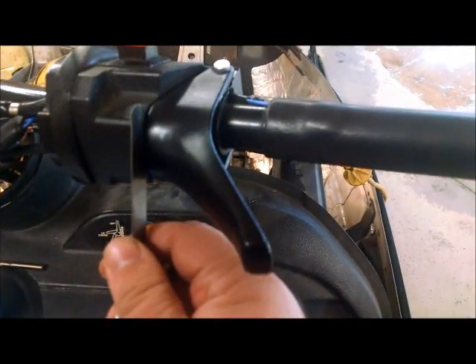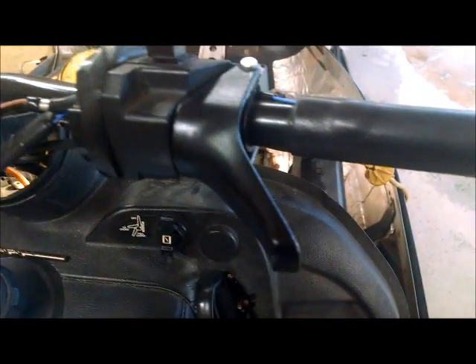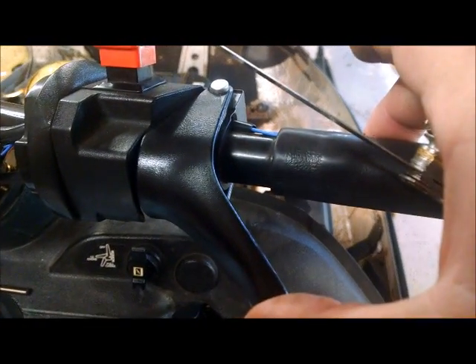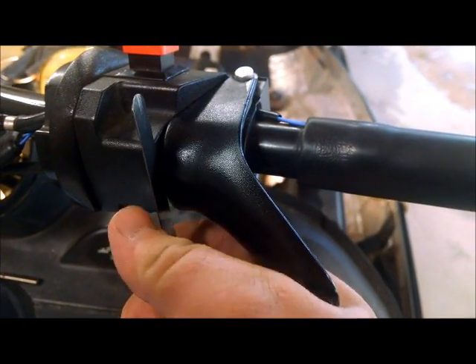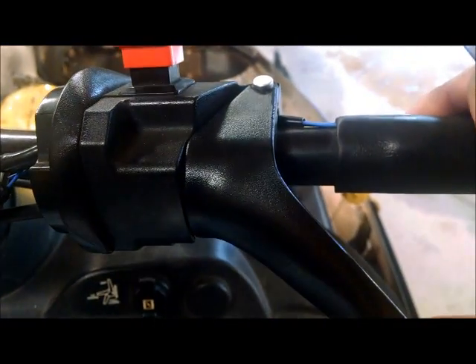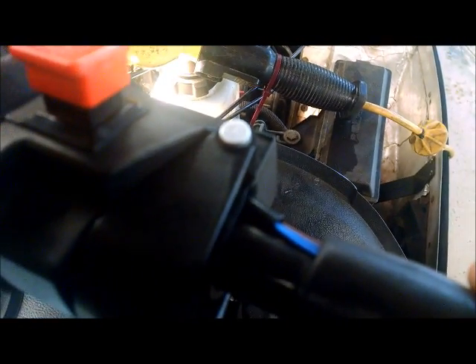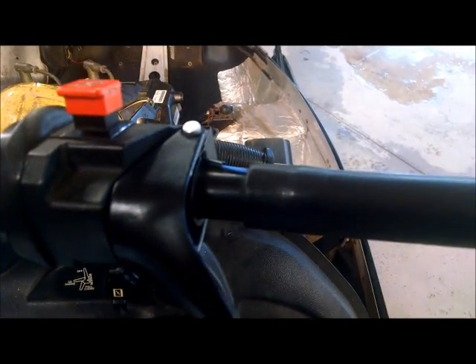So I'm trying to figure out if it's supposed to be here, which is kind of tight, or is it there? That would be way too loose. It's hard to do this with one hand. So is it here or there? And is that even supposed to do that? I don't know.